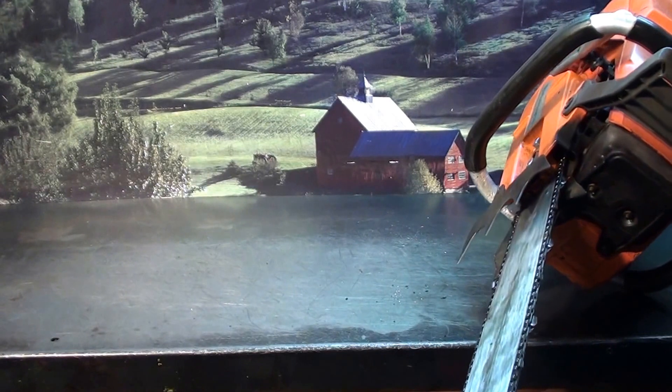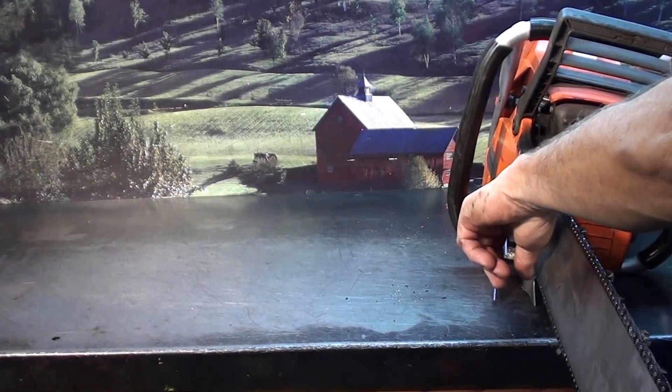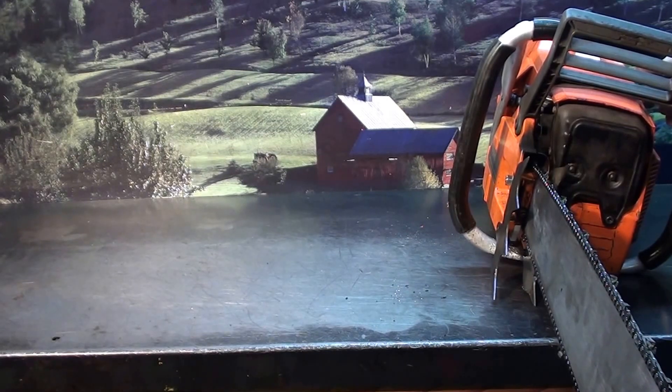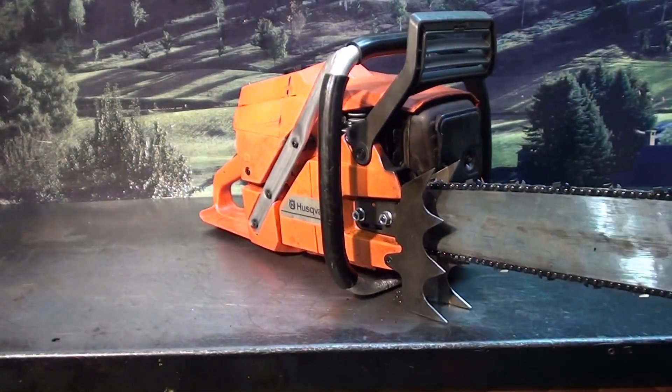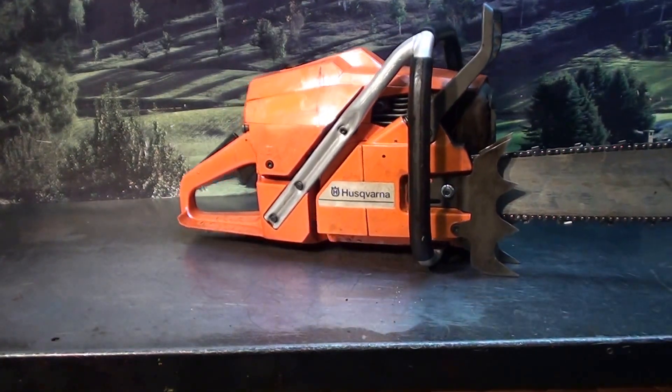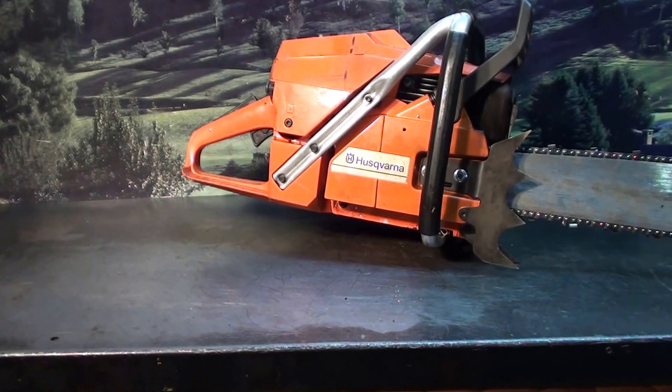Chain tensioner: lift the two nuts up on the side, and right on the inside here is your tensioner. Very nice big professional chainsaw. If you're looking to purchase this, it is for sale — give the chainsaw guy a call.